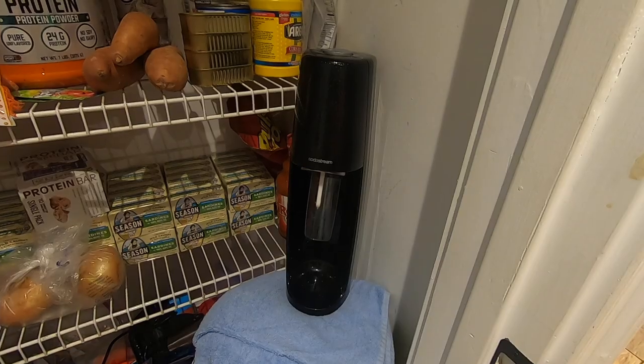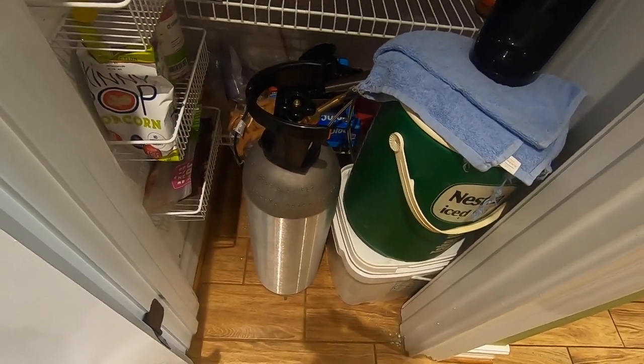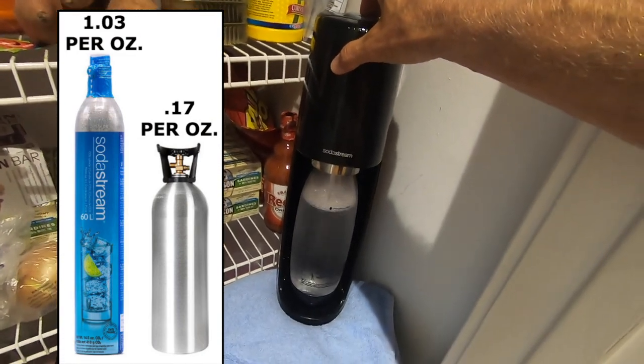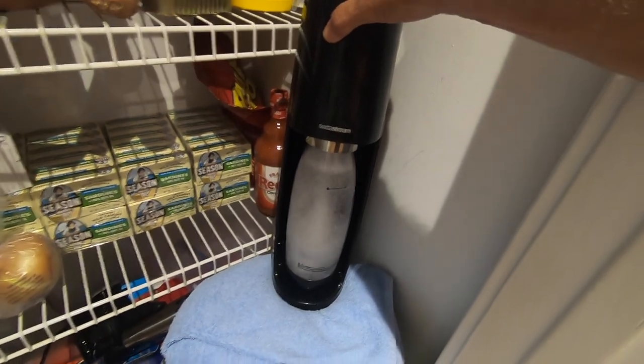Here I'm using a SodaStream unit where I purchased a CO2 tank with a third-party adapter hose, because Beth and I drink a lot of this stuff. The initial expense of buying the tank and adapter hose will save us tremendous amounts of money in the long run.